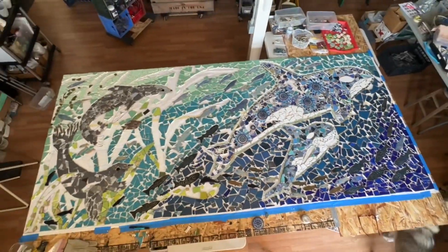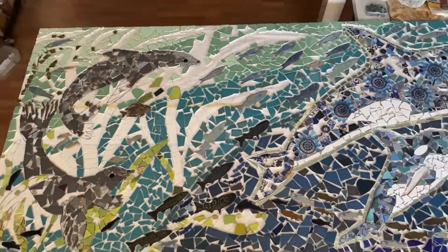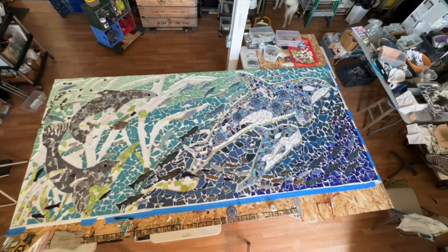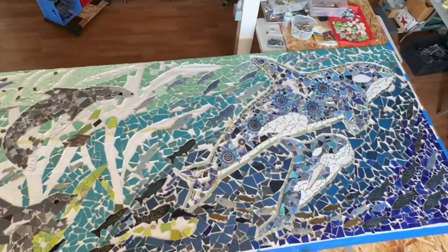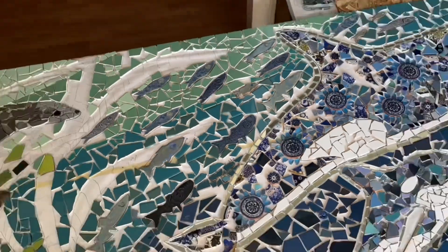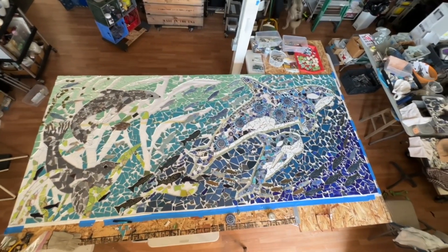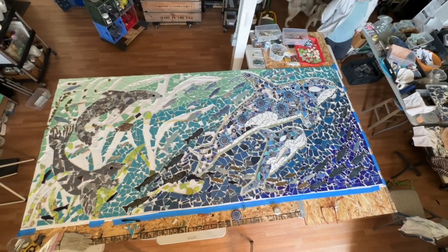And then a bunch of kelp which isn't done yet, and then a couple of seals hiding in the kelp because the orcas eat the seals, and a lot of handmade tile fish. Do you see the textured glazed fish swimming through? It's almost done but there's still a little bit of work to do.